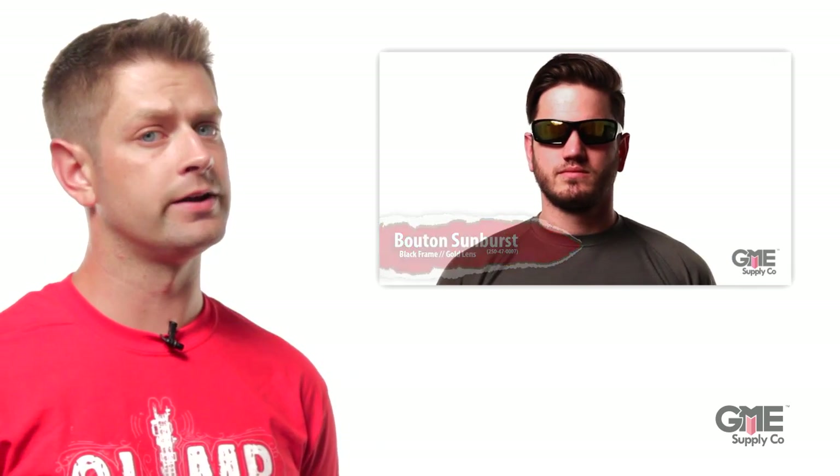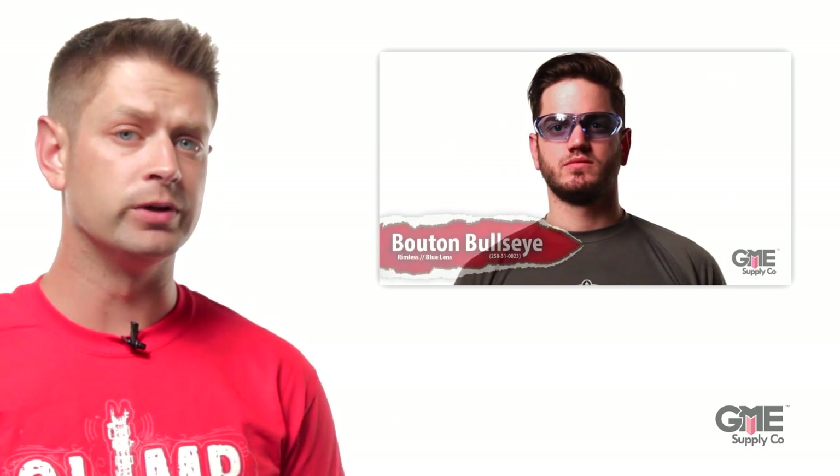I'm Alex with GME Supply. Eye protection — you might call them safety glasses. We covered them before. We discussed lens color, we discussed what each is designed for, and we even did some fitting videos. You can click right there to see the complete playlist.